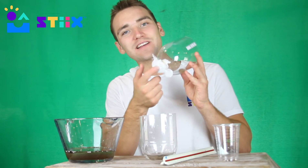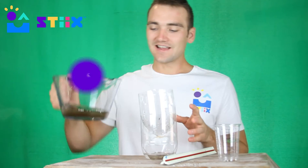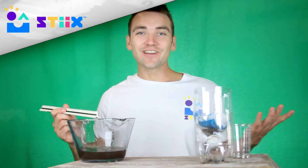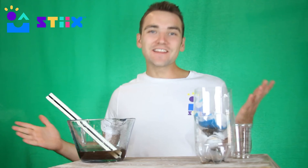The last one we want to do together is replace the gauze at the end, pour it upside down, and see how well it works by itself. I know it can be easy to forget to stir our mixture, but it is important, so try to remember that part.